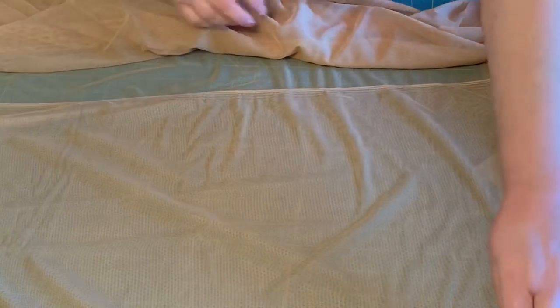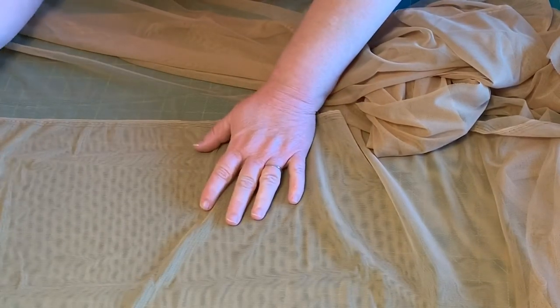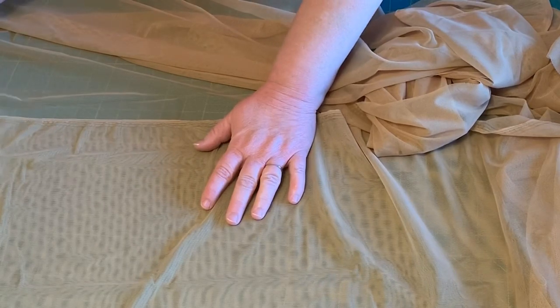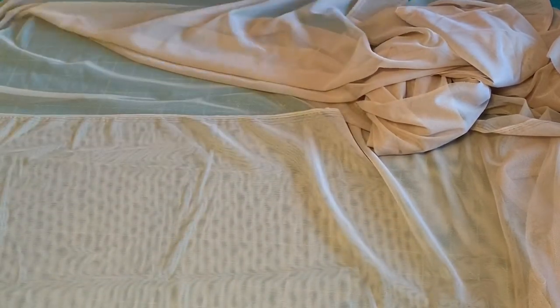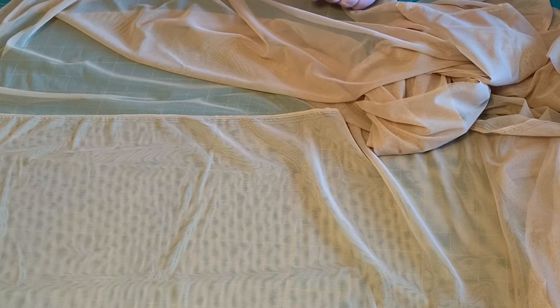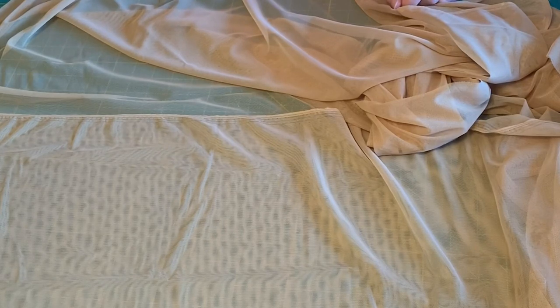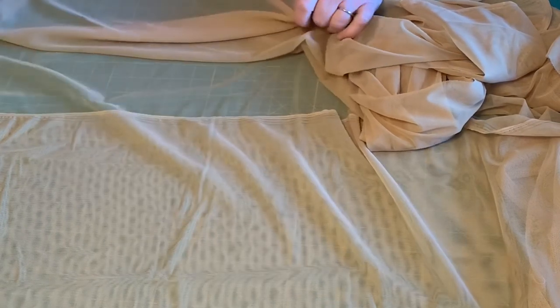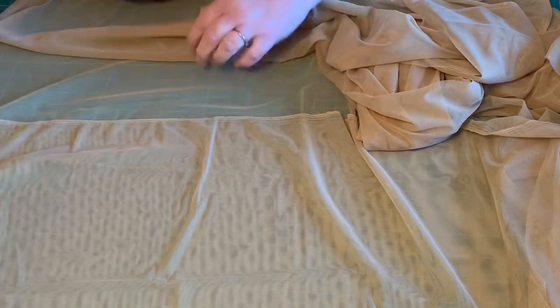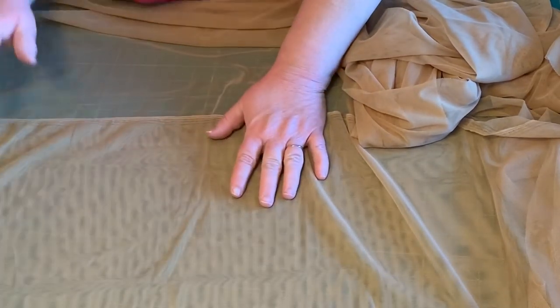I'm going to keep the selvage edge straight as I fold this. I'm going to cut out a front and a back. To know how long to make this piece, I measured from my armpit — where the bathing suit will come — down to my bra line while wearing a bra, then added an extra inch so you can fold over the elastic. It's really just where you like your bra band to be. On me that was a good eight inches, so that's what I'm going with.